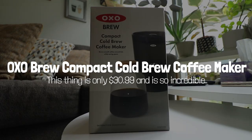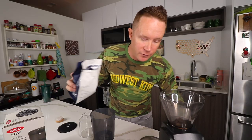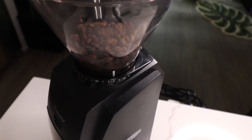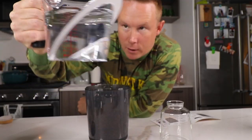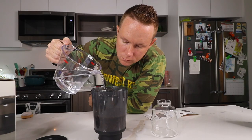First thing on the favorites list: the OXO Brew Compact Cold Brew Coffee Maker. This is specifically for cold brew. In cold brew, you actually grind your beans a little bit coarser than if you were doing a pour-over or hot coffee. You use the rainmaker at the top — pour about 24 ounces of water around in a circle slowly — and then you just let this sit for 12 to 24 hours on the counter, or overnight in the fridge, and science just happens.